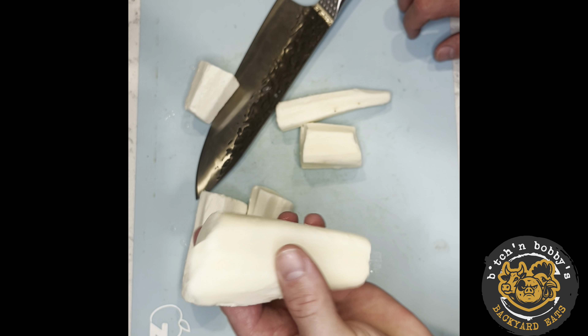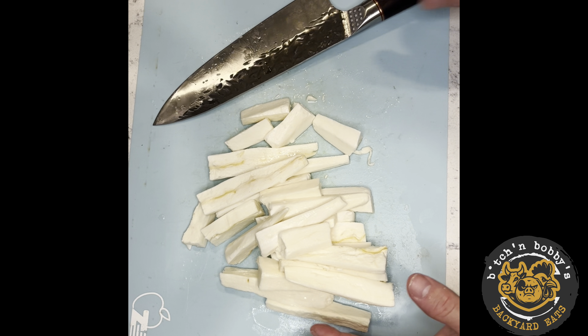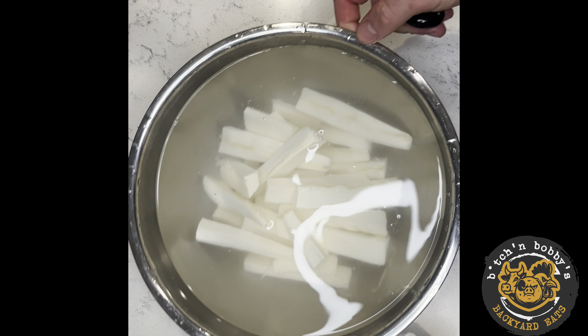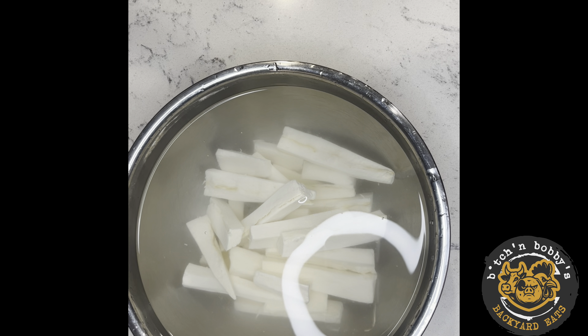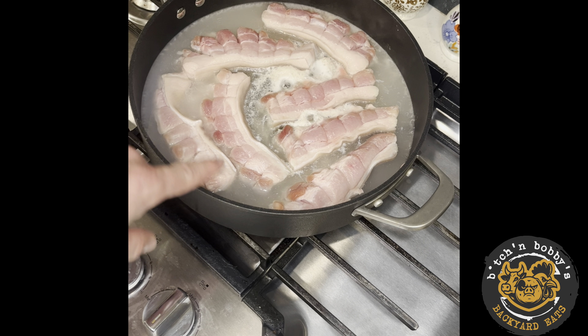I've got a yuca root here, it's all peeled and ready to go. These are going to go into a bowl of water until we are ready to cook them up. What the water is doing is getting all the excess starch off. You can see the color of the water — I'm going to get as much starch off as possible. Dry them before we fry. As you can see, the pork is starting to look like a pork stock.